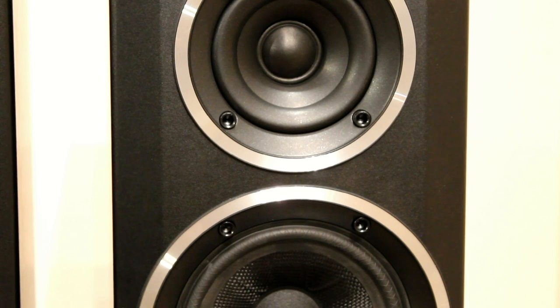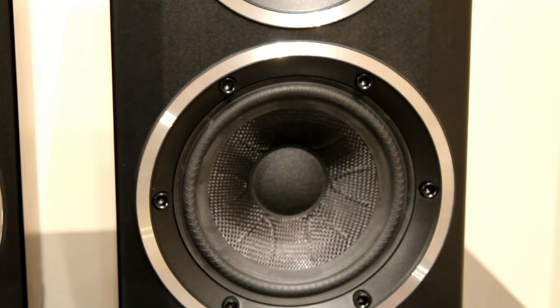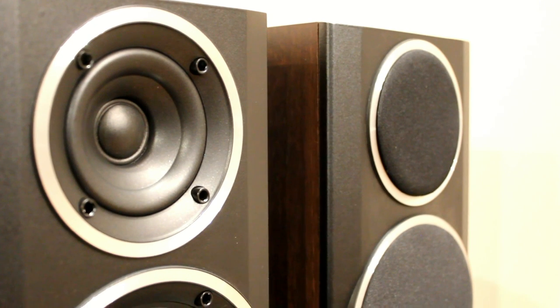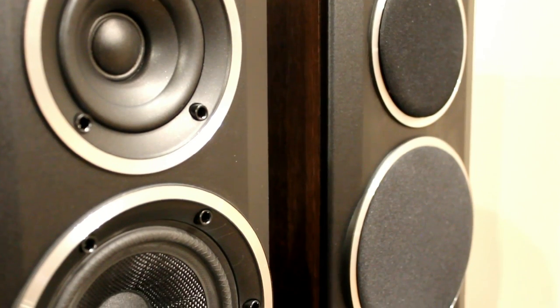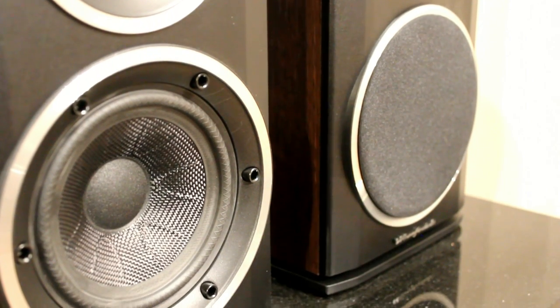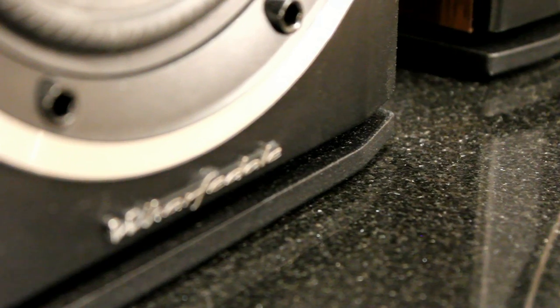They are rated at 100 watts and have a woven Kevlar bass drive unit, which trickles down from their higher-end Jade speakers. The bass port is actually at the bottom — that small slot along the bottom which goes all around the cabinet. That's where the bass comes out, because it fires down internally in the cabinet and then comes out there.